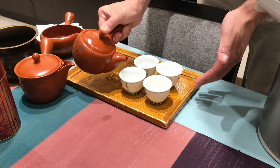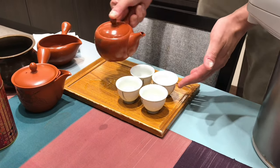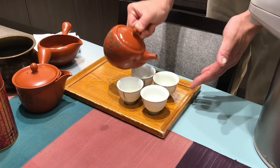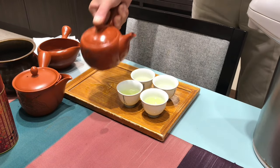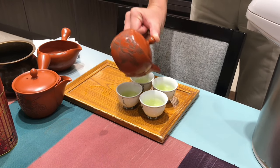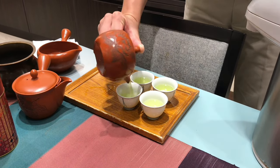Step four, pour the tea out into a cup. The built-in filter will automatically sift out the leaves as you pour and stop the infusion at the perfect time. If you're pouring tea for multiple people, you may want to alternate the pouring — the most flavorful tea will be poured out last, so divide it evenly between guests so everyone gets the same flavor.